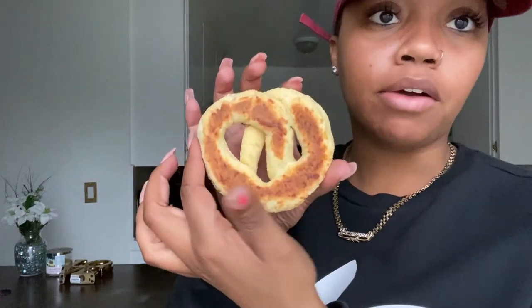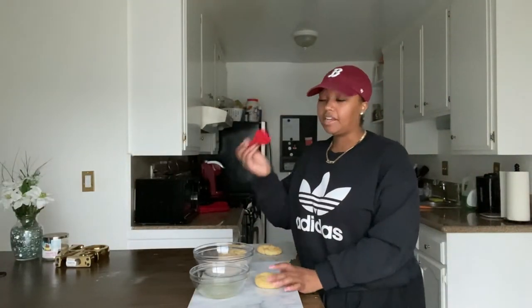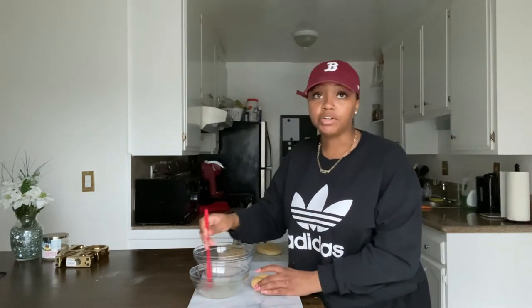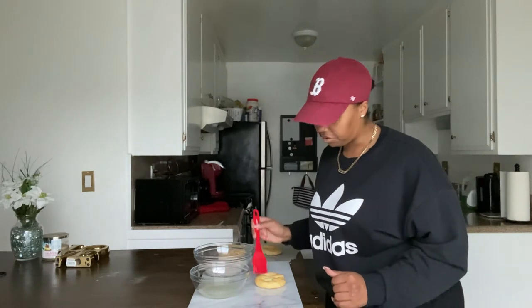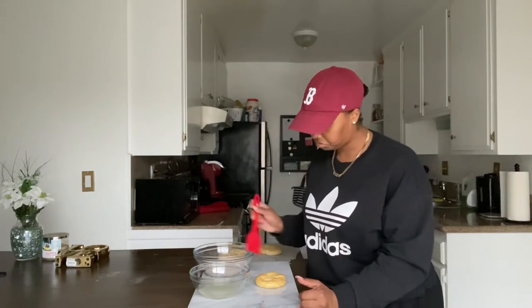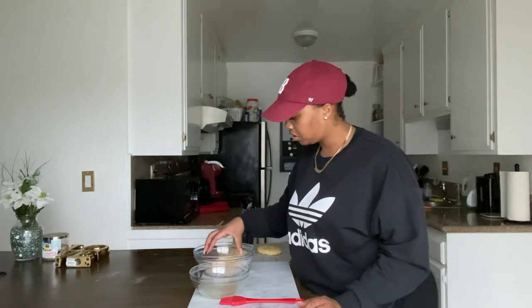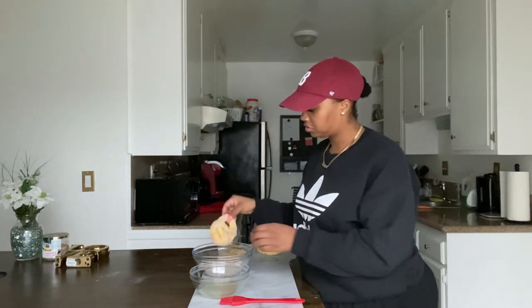Smells good — they're browned! Okay, so I have my little lineup here. You just take your pretzel and use one of these little brushes to brush the coconut oil and butter on top, or you could just dip it in — that's what I'd do if I didn't have a brush. Then you just dump it in the cinnamon sugar mixture like that, flip to the other side, and that's it!